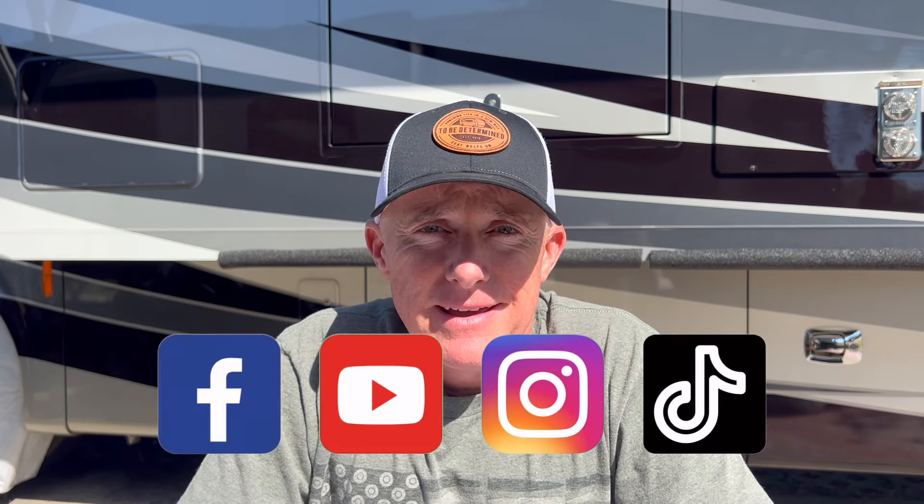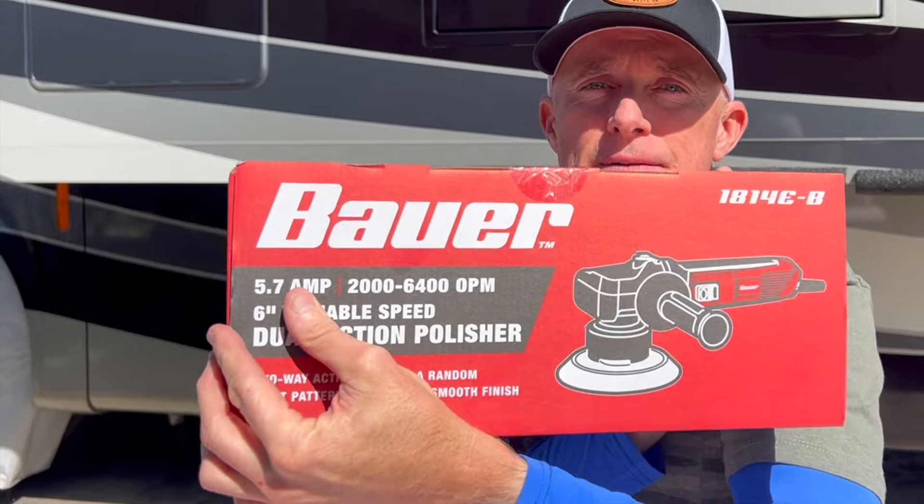I hadn't had a buffer in many years, so I had to go out and buy one. I looked on Marketplace to try to buy a used one, but at the end of the day, for what I was spending on Marketplace, I could buy one at Harbor Freight brand new. So I went that route - it was on sale for $40.